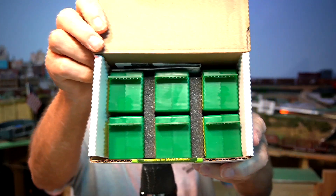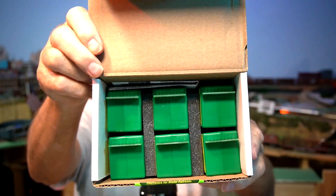Let's get started by opening up this box right here. I always have trouble opening these boxes. There we go — let's take out all the little attachments, and there are our six tortoise switch machines ready to go.